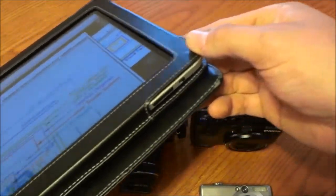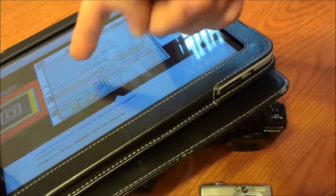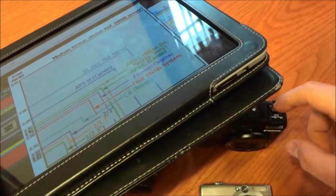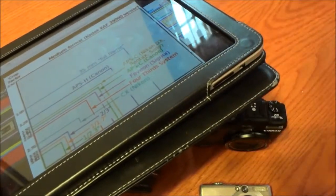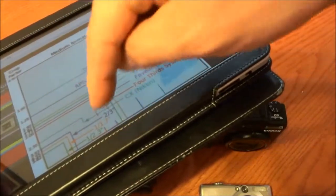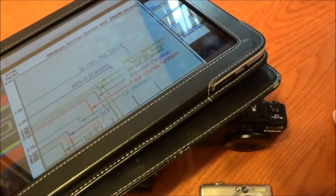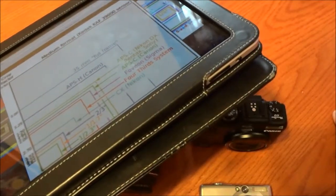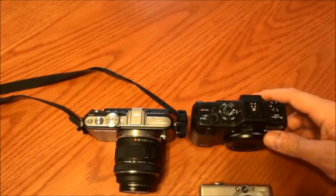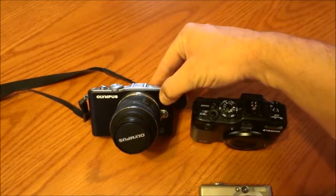If you look at the wiki, you can see the sensor — it's this red one in the Canons — it's 1/1.7 inch, that's the sensor. If you look at the red for the four-thirds system, it's quite a bit larger. That gives you quite a bit of benefit in depth of field and how you can manipulate that with lenses.